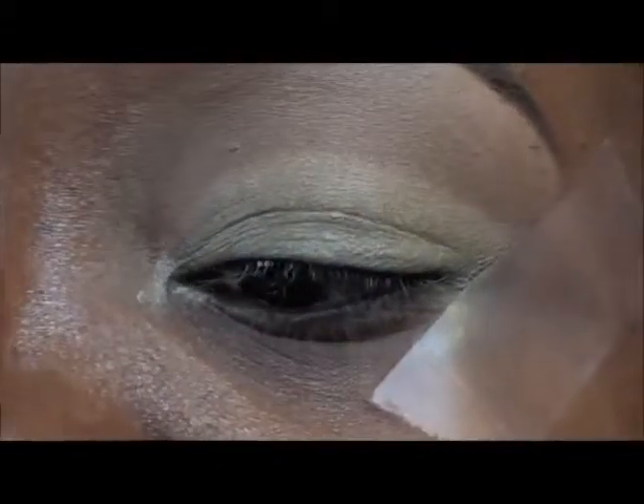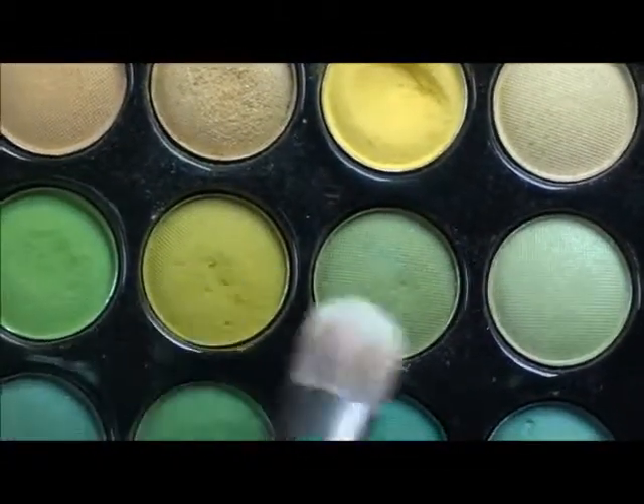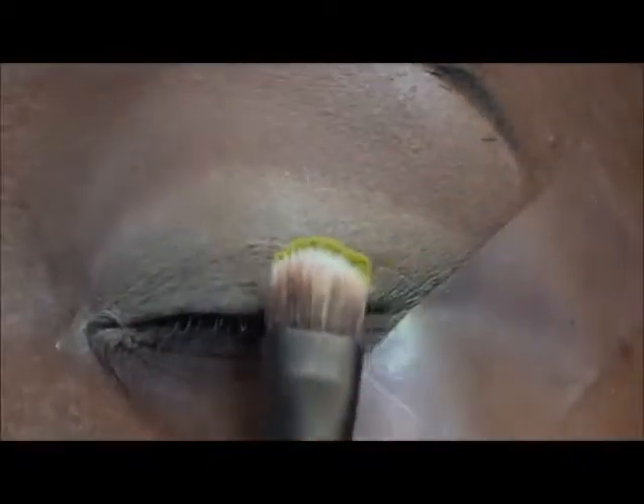Now I'm going to go ahead into the Coastal Scents palette and use this particular yellow right here. It's in between these two greens — it has a touch of green in it. I'm going to apply that all over my lid.